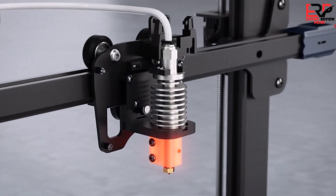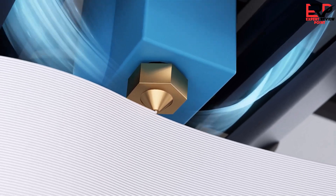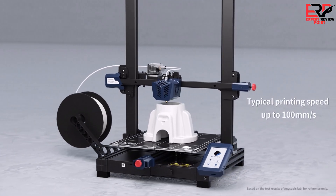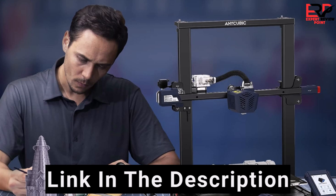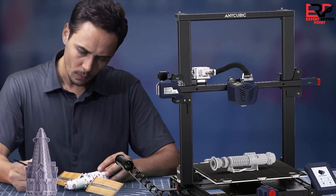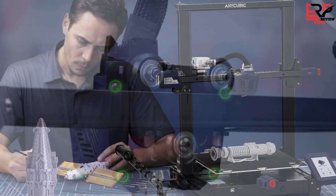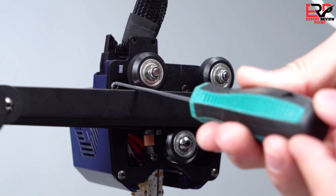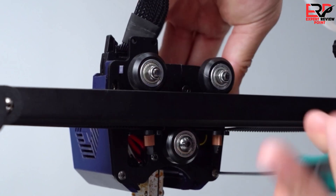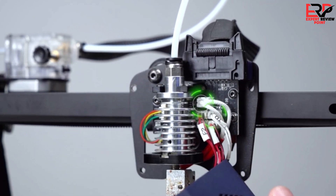It has a Bowden extruder with a volcano-style hotend, and a carborundum glass bed with great adhesion. This machine is also equipped with Anycubic's LeviQ bed leveling system that physically taps the print surface for very accurate results. Best of all, the Kobra Plus ships mostly assembled for a quick and easy, headache-free setup. You can go from opening the box to printing your first model in about 30 minutes. The Kobra Plus is easily ranked amongst the best 3D printers right now.